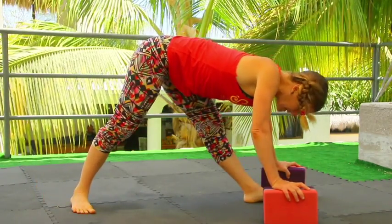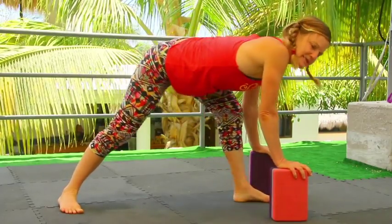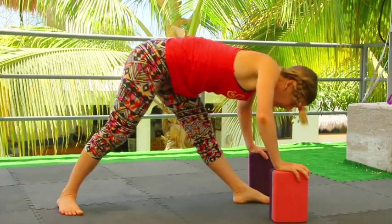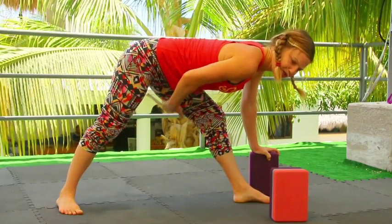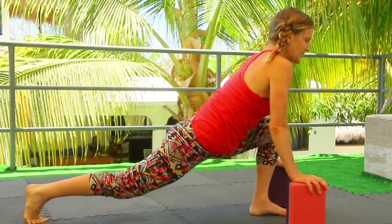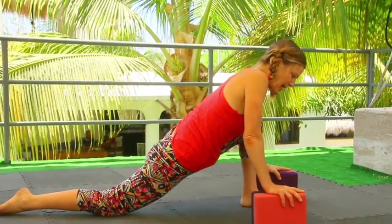Now drop the back heel down. If you want, you can even take your blocks higher for this one. The front knee can be a little bit bent, and then you can wag your tail side to side. You can arch your chest forward, come forward a little bit, move it around. See where your range of motion is — you should feel a stretch somewhere in your left hamstring. Come again into a lunge, lift your back knee off the floor, lift your chest. Maybe even lift your hands for a moment, and then bring everything down — back knee to the floor, hands down to the floor or to your blocks.